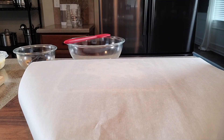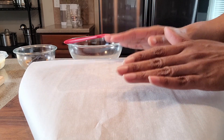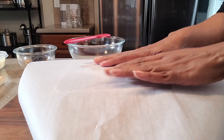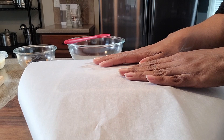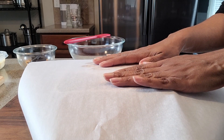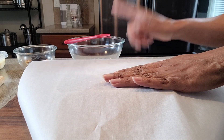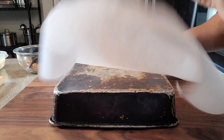The first thing that we need to do is to prep our container that we're going to put the fudge in. The reason being is because once we heat all of the ingredients for the fudge and mix it together, it is going to set very quickly. So we're going to need to put it into the container very, very quickly, otherwise it's going to set in our mixing bowl. So I've got here my well-used container.